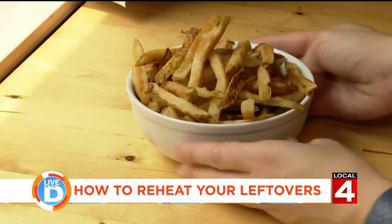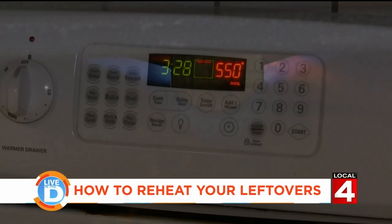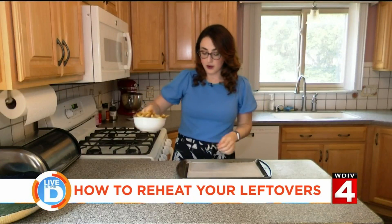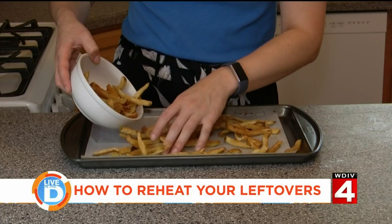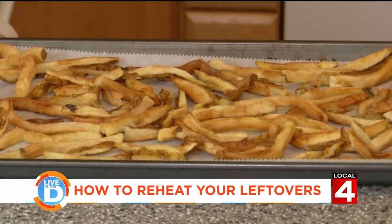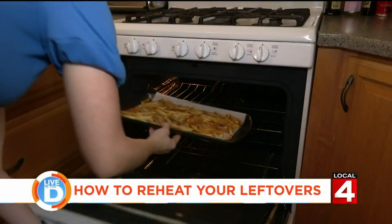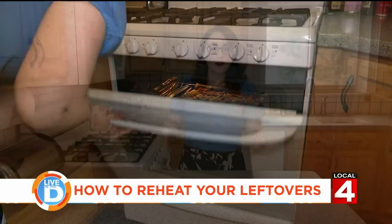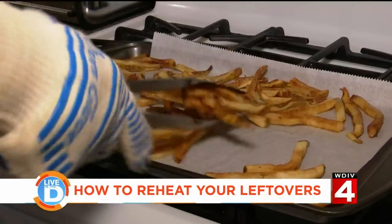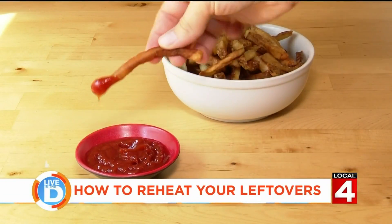And why not start with the fries? Just turn your oven on broil so all the heat's up at the top, creating a nice toasting effect. Then take your fries and spread them across a cookie sheet. I like to line mine with parchment paper just so the fries don't stick to the pan. Then put them in the oven on the top rack. Occasionally mix them up so they don't get one side more toasted than the other, and after about five minutes they should come out perfectly crispy.